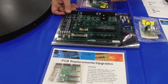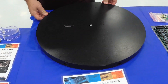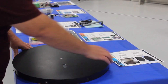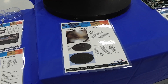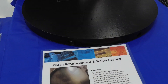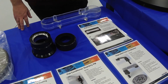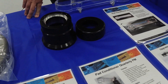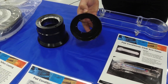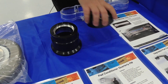We also offer conformal coating on any of the PCBs for a small additional charge. The platen here is a part of our refurbishment program. We can super finish the platens for you and then Teflon coating is applied to them. This makes the removal and application of pads much easier and cleaner. It's very easy to clean up from the Teflon because slurry won't stick to it.